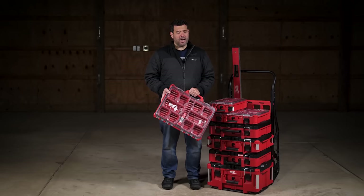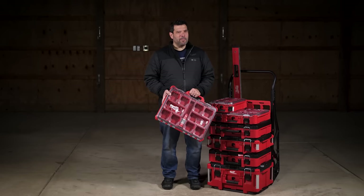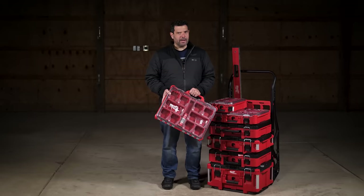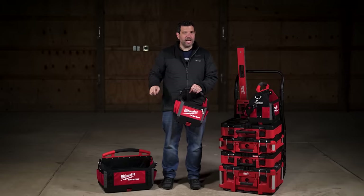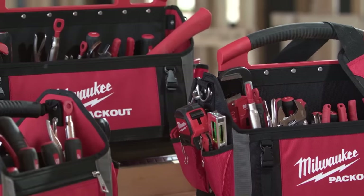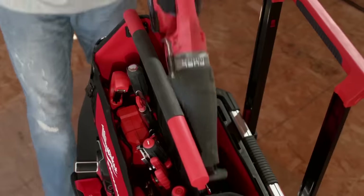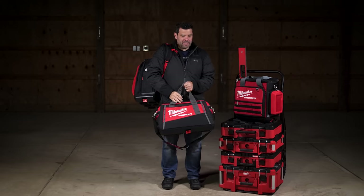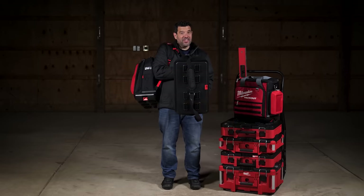Let's skip to Pack Out bags. We've got a lot of options, starting with the 10, 15, and 20 inch tool totes. Each one is uber durable, made with ballistic material, all metal hardware, tons of pockets for all your tools, and of course they click into your Pack Out. If you want something that zips closed, there are two different tool bags in 15 and 20 inches — and yeah, they click too.